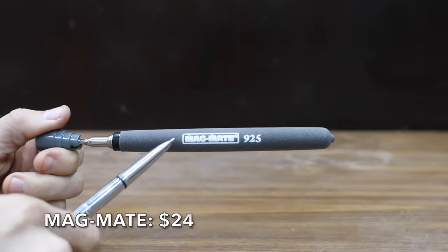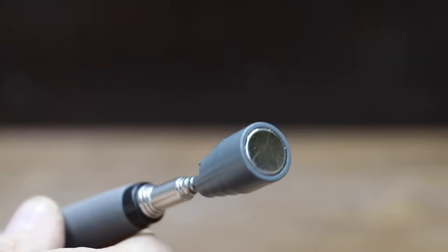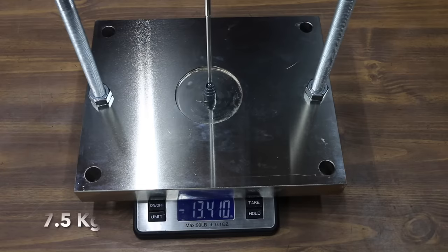At a price of $24 is the MagMate brand, featuring a powerful permanent rare earth magnet with a 5-pound holding capacity and a telescopic retriever with swivel head. MagMate is made in the USA and weighs 70 grams. Despite only claiming 5 pounds of holding capacity, it almost made it to 17 pounds.